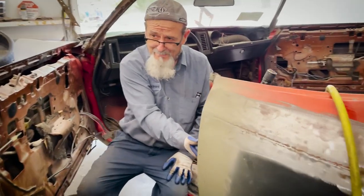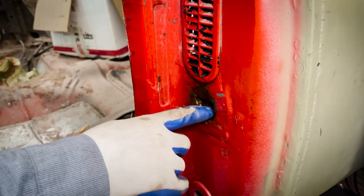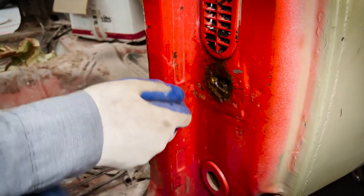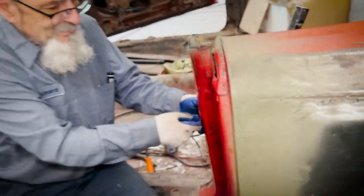Look at how bad this is. Somebody's been here real bad a long time ago. This thing's all beat up right here. You notch this out, hold it and bring it in three-quarter inch, put the thing back on, slide it, put it in.